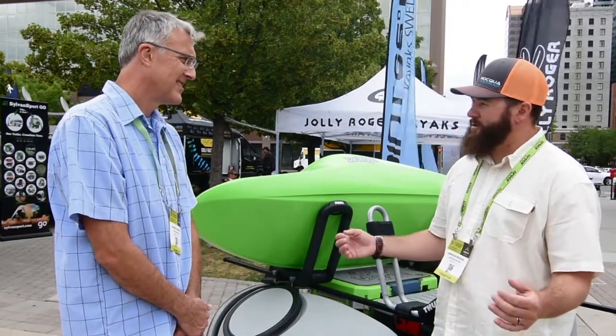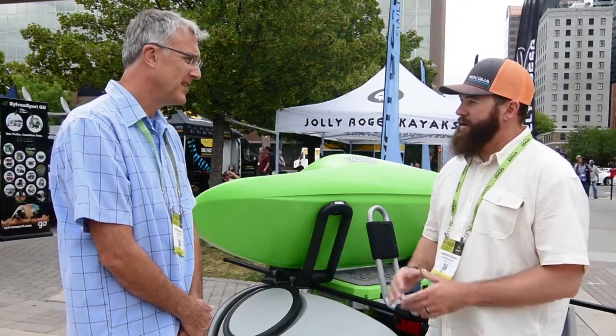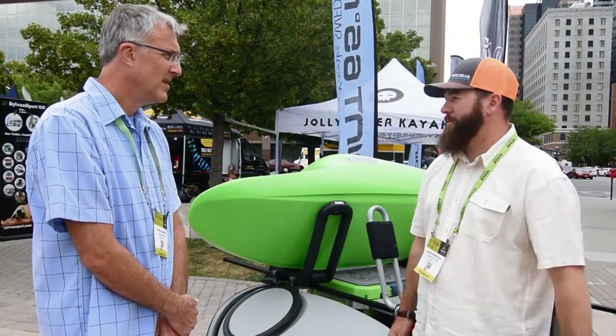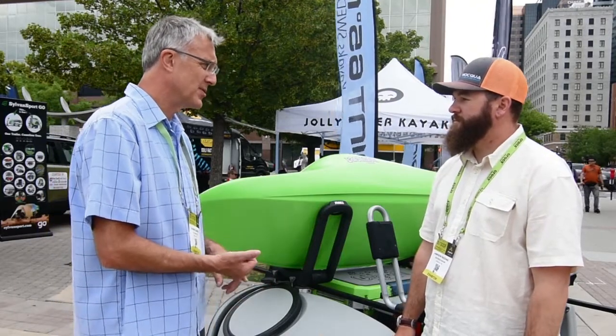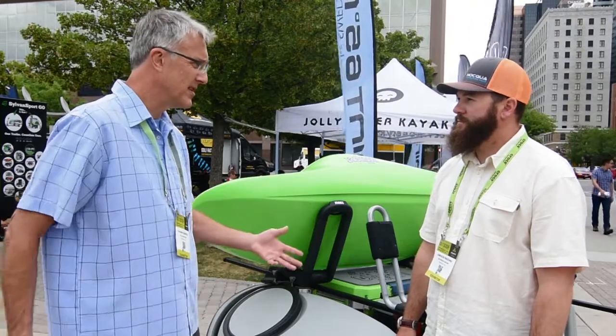The 78-inch Thule crossbars come standard on this model. The Go Easy will also accept crossbars from Yakima and other brands, but we include the Thule ones as standard. This is kind of your premium version of the trailer, but you also have another version. The Go Easy here is the ultimate package — it includes the storage box, the aluminum diamond plate deck, spare tire, and whichever tongue length you prefer.